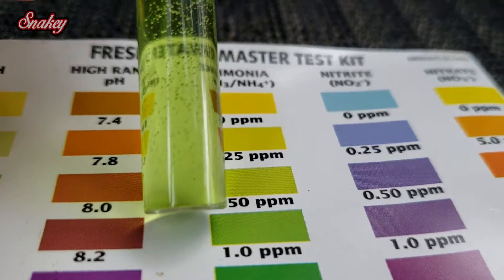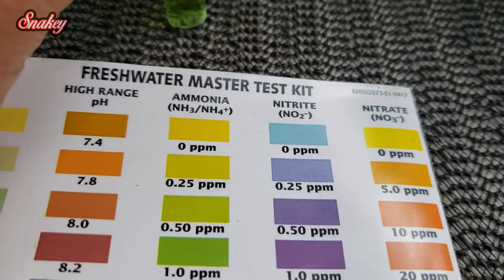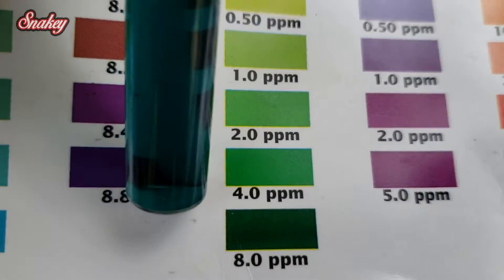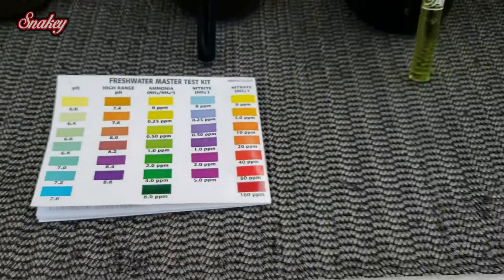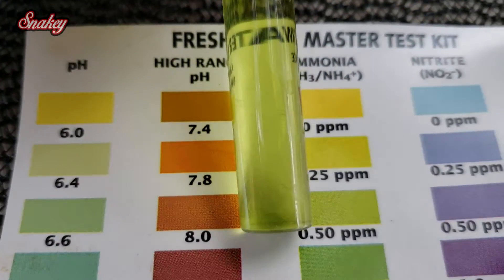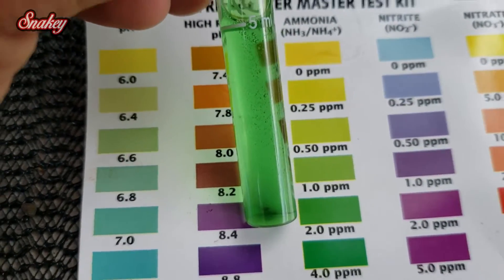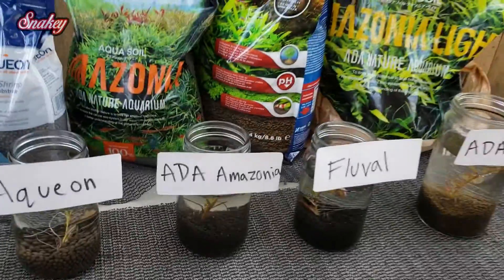For the ammonia test, the aquion is showing about 1 part per million. For those familiar with ADA Amazonia, you know it leeches a lot of ammonia — and to my surprise, within a day it was at 8 parts per million. The fluval stratum looks to be around 0.5 parts per million, which isn't too bad. The ADA Amazonia light looks to be around 2 to 4 parts per million, which is to be expected from an ADA Amazonia product.